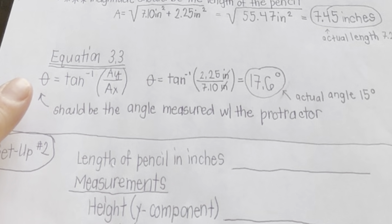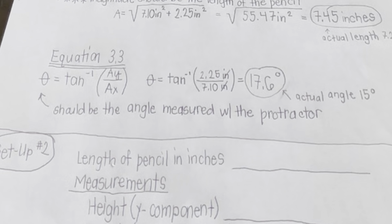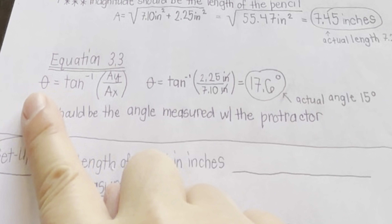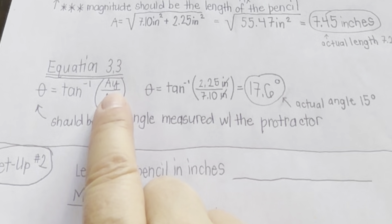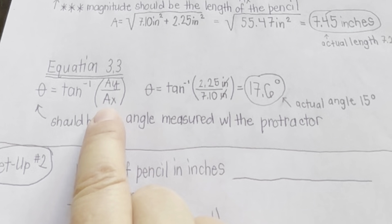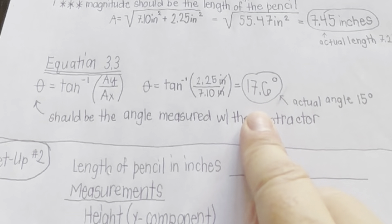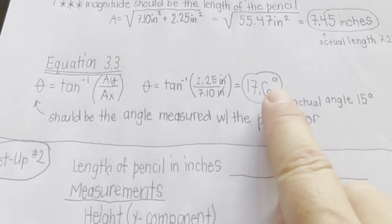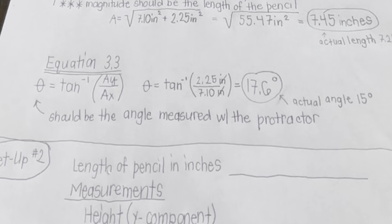Use equation 3.3 and the two components you measured to calculate the angle at which the vector points, then compare that to the angle you measured with your protractor. Theta is the inverse tangent of A-sub-Y over A-sub-X. After doing the math, the calculated angle is 17.6 degrees, and our actual measured angle was around 15 degrees, so it was fairly accurate.